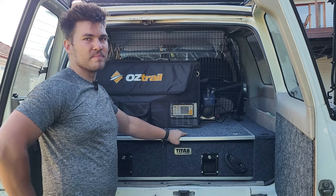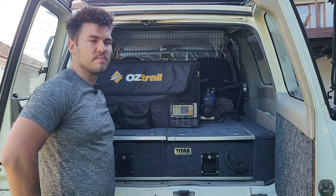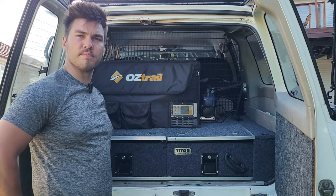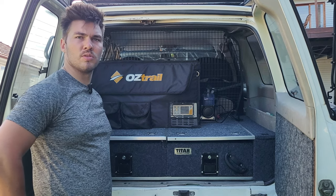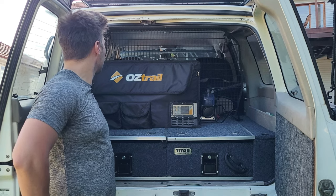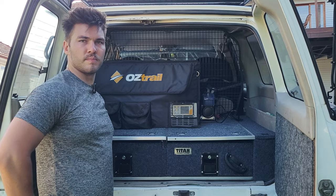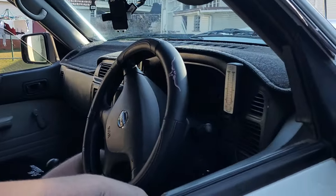It's a budget setup — the drawers are great for storage, the fridge is essential for camping, and the air compressor is a must-have. There's also plenty of room for extra modifications down the track. You can even mount things like a DCDC charger to the cage. Let's pop to the front.